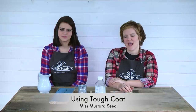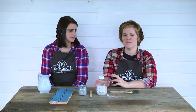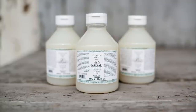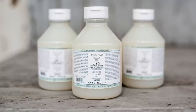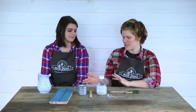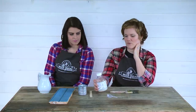Hello, my name is Marian from Miss Mustard Seed and I'm Christy from Rosemary and Thyme. Today we're going to talk about the Tough Coat, which is a Miss Mustard Seed milk paint product and one of our newest ones. There have been a lot of questions about when to use it — do you put it on top of the hemp oil or on top of the wax — and it's been a little confusing, so we're going to use it and talk through what I like to use it for.